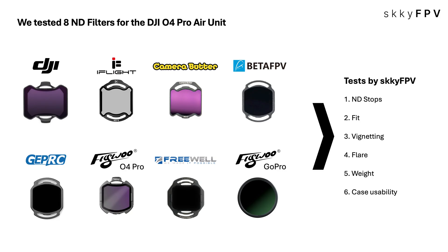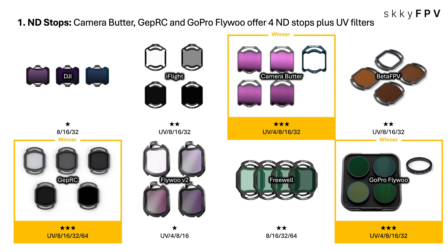This wasn't just a quick look at the specs. We tested eight popular sets — brands you know: DJI, iFlight, Camera Butter, Beta FPV, JetPRC, Flywoo V2, Freewell, GoPro Flywoo — all the big ones. And we used six key criteria to really compare them properly: ND stops, fit, vignetting, flare, weight, and case usability.